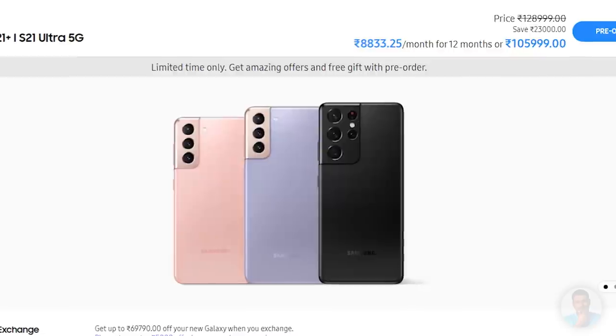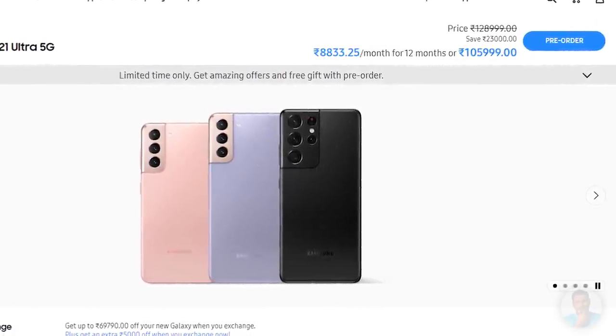Finishing thoughts on the S21 Ultra: at Rs 1,06,000 this is an expensive phone, no doubt, but it does seem to improve upon almost everything from the S20 Ultra and adds stellar new features like S Pen support. It feels like this phone has set the bar for other 2021 flagships. That said, on whether the pricing is worth it — I'm going to reserve my final judgment until the full review. This is the unboxing of the S21 Ultra. You guys tell me what you think about it — the pricing, the S Pen support, the phone overall — in the comments below. And if you do buy an S21 Ultra, would you buy the S Pen and case to go along with it?